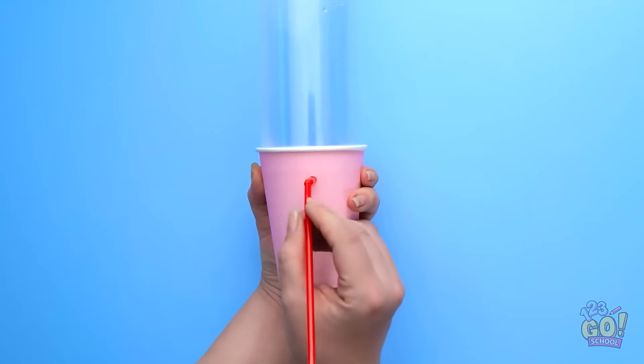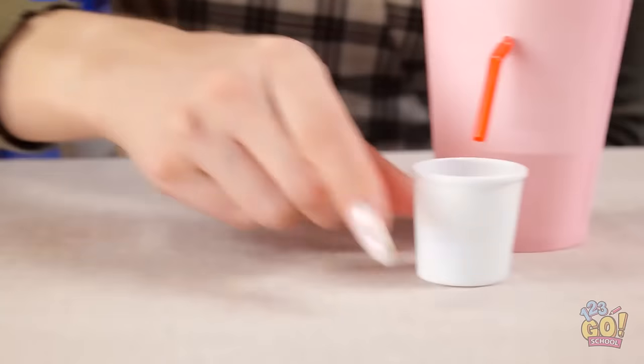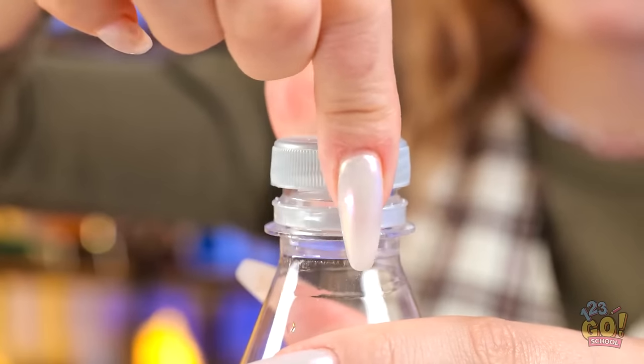What's that? You can use my cup! Wow, thanks! All I need to do is loosen the cap, and the soda flows out. I'll give it a try. Mmm, it's so good! Oh, hold on. Here you go. You keep it.